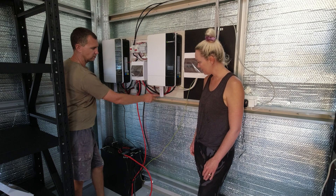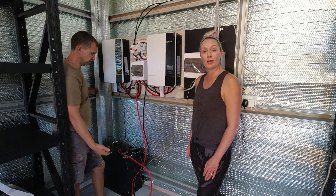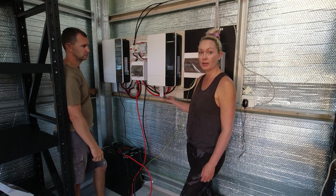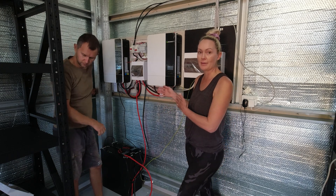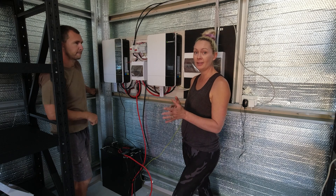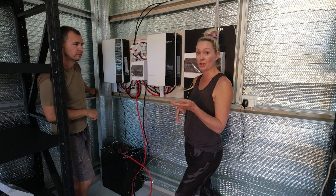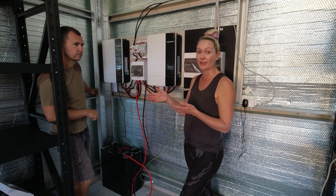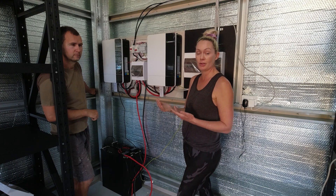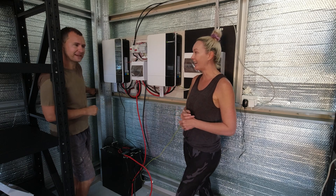They've also got their own little GrowWatt dongles that give you all the data on your phone, so you can see how much you're making and how much you're using. It's pretty cool for a very budget system. This has actually been really handy — we put the same system at my mum's house. She just moved to an off-grid area, and Dennis hooked it up so he could see what she was using on his phone.